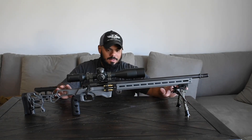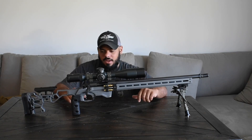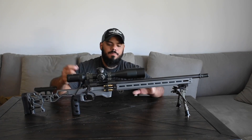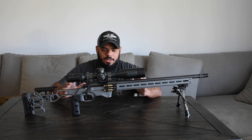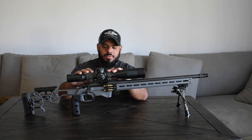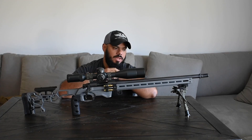This is pretty much all you need for any PRS or NRL match. The best thing is you can upgrade it later — get an upgraded trigger, change the barrel to a higher quality one. This is just a standard Remington 700 action, which you can get trued when you do your barrel change. This rifle shoots half-MOA accuracy with match ammo — it's just a factory rifle with a heavy trigger, which I'm looking to change later. I'm going to do a series on this: testing accuracy with different ammos, chronographing it, and seeing what we're getting.